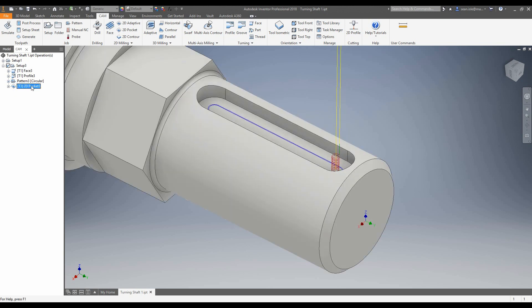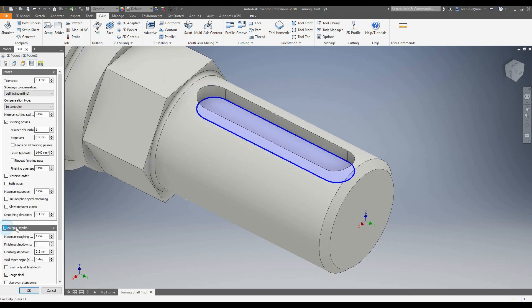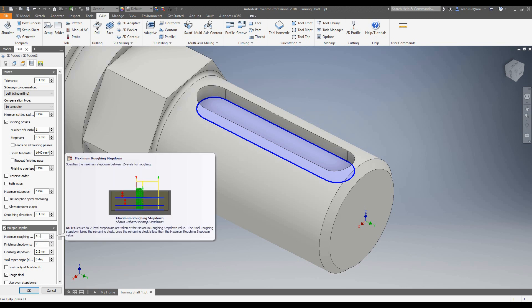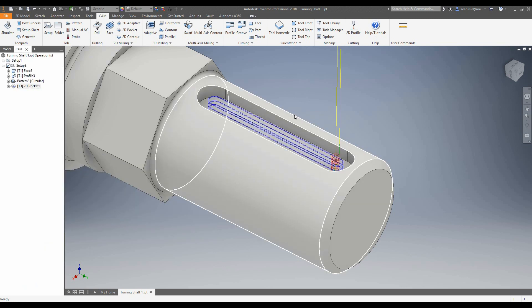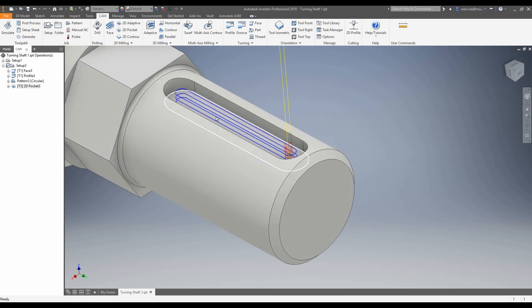We'll accept that and have a look — it's done it in one pass. I want to do it in multiple passes. So we'll go back, edit, go into passes, turn on multiple passes, doing 1.5mm passes, and accept. That's better — we've got our pocket being done in 3 passes now.